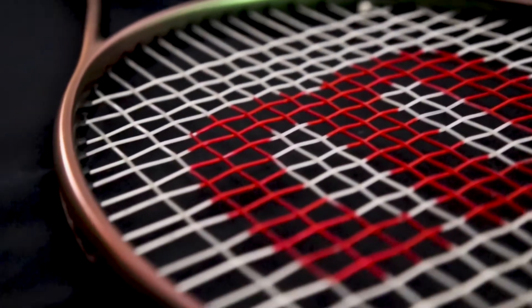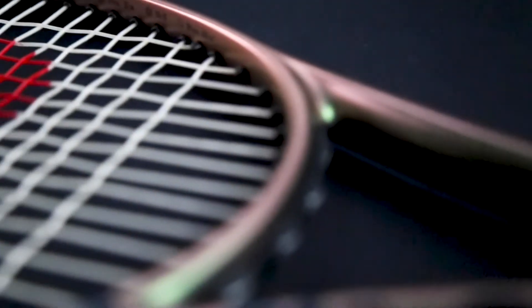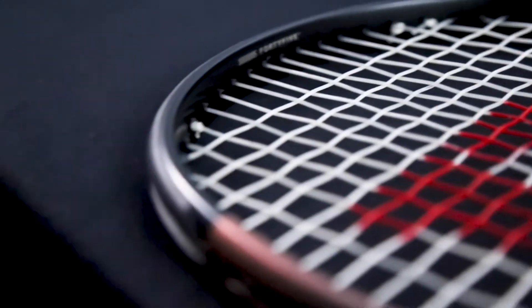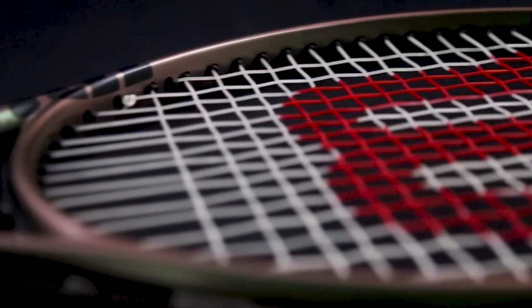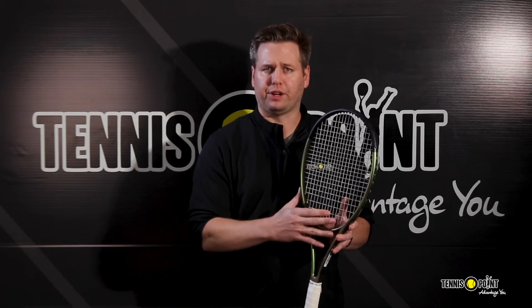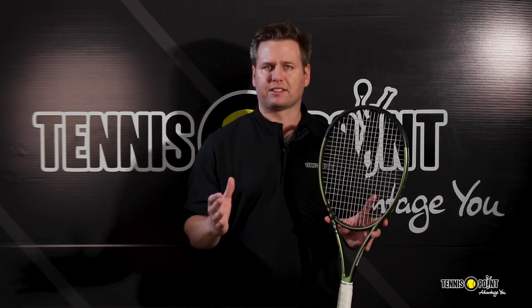Overall, the 98 features a very firm 11.6-ounce strung weight to go with a 98-square-inch head and a very dense 18-by-20 string pattern, all adding up to a very rewarding racket for that traditional feel, tailored more to that advanced-level player.